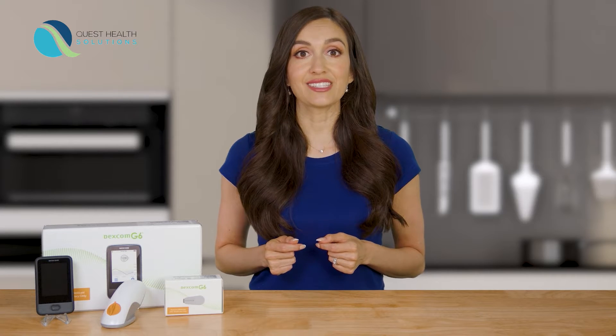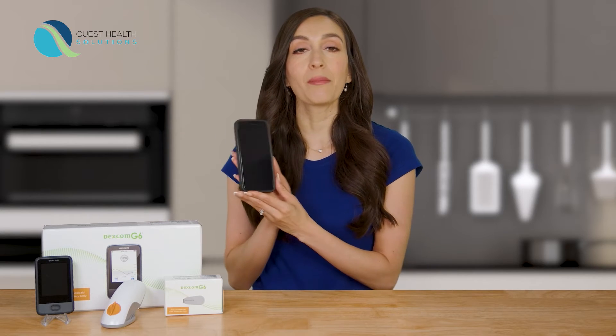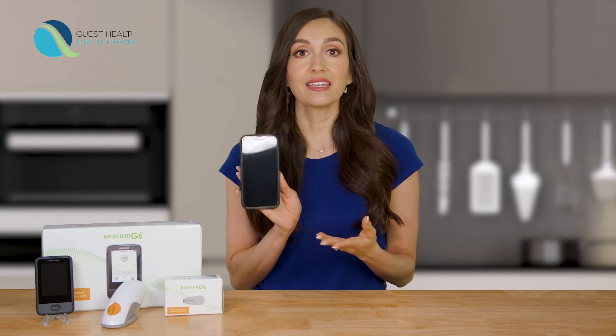In this video, I'm going to show you just how easy it is to get started with the Dexcom G6 app. You may pause this video at any time or replay any parts. To set up the app on your phone, first make sure you are using a compatible iPhone or Android device and double check that it is connected to the internet.